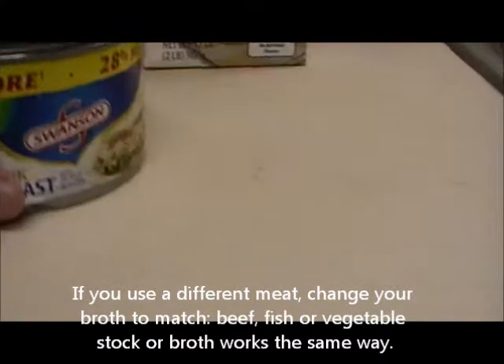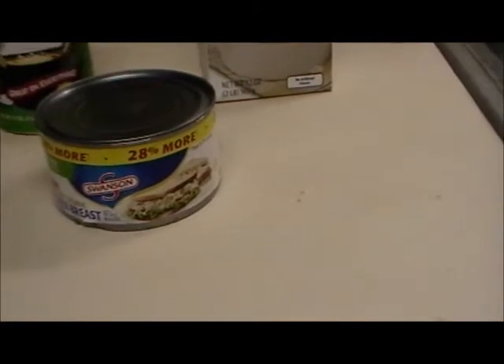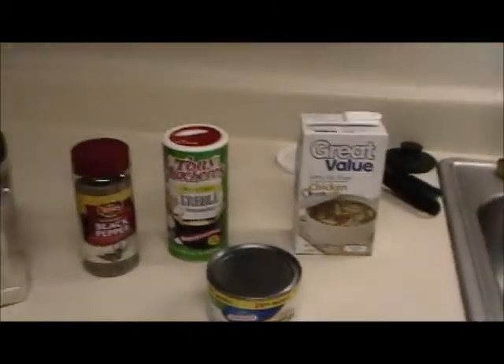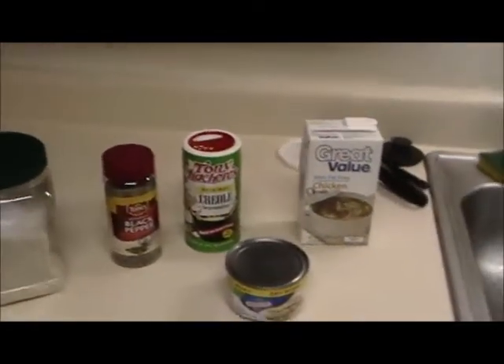I also have a can of chicken. You can use a can of tuna, any other kind of canned meat, or even fresh meat — that's added at the last step. You might also want some cheese — shredded cheese or parmesan cheese — and that's to taste for when it's done; you just put it on top and sprinkle it on.